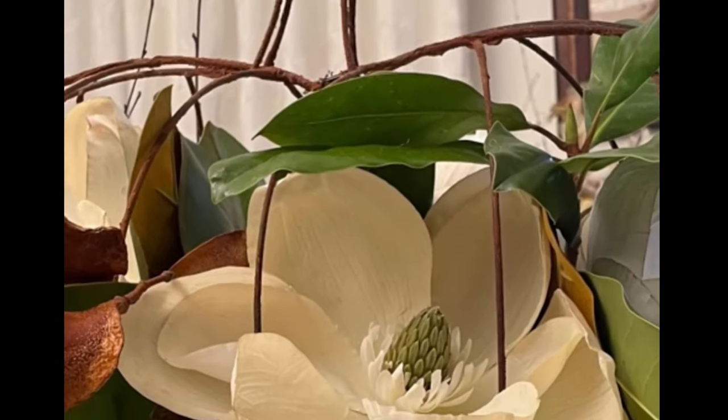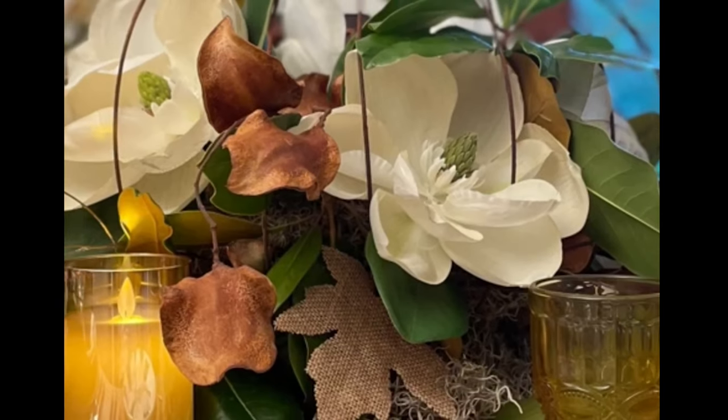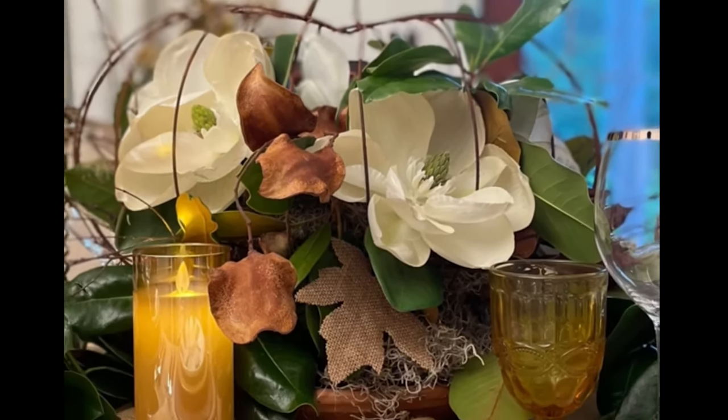And now you have a beautiful arrangement to set on your dining table. Note that I used magnolias to go along with my beautiful magnolia dishes.